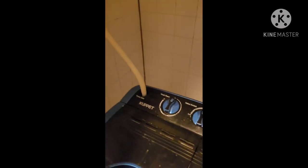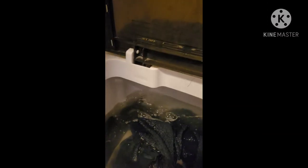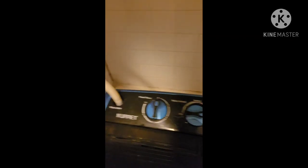You can see — look — it's taking water in, so it works so good! Let me turn this off because I already finished.